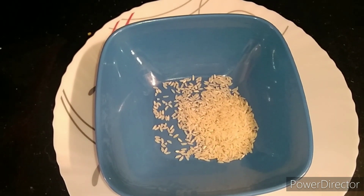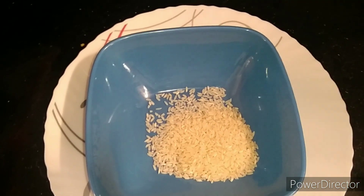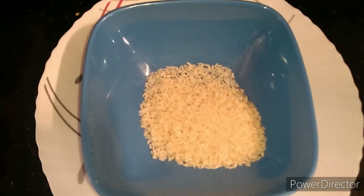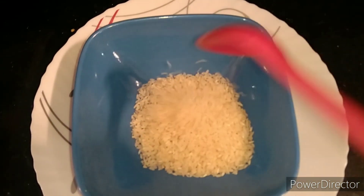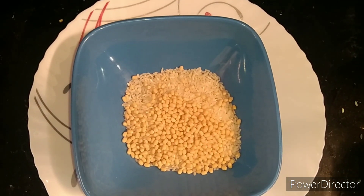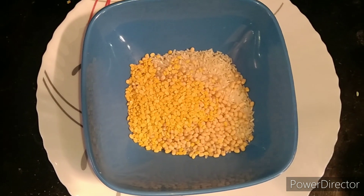I can add rice in 4 tablespoons. You can add rice with a ratio, a little bit. This will be better. I can add a little quantity.